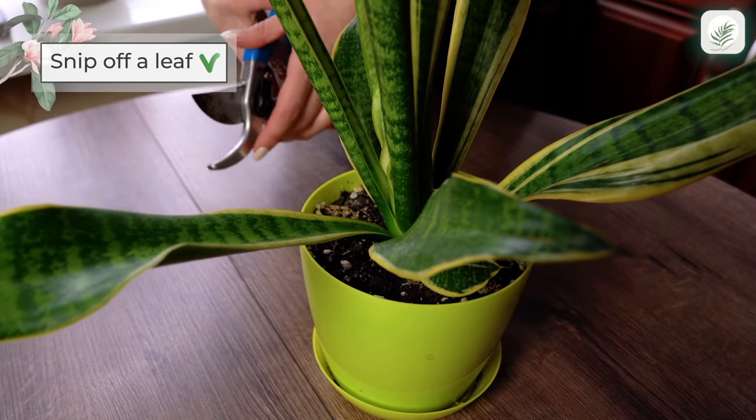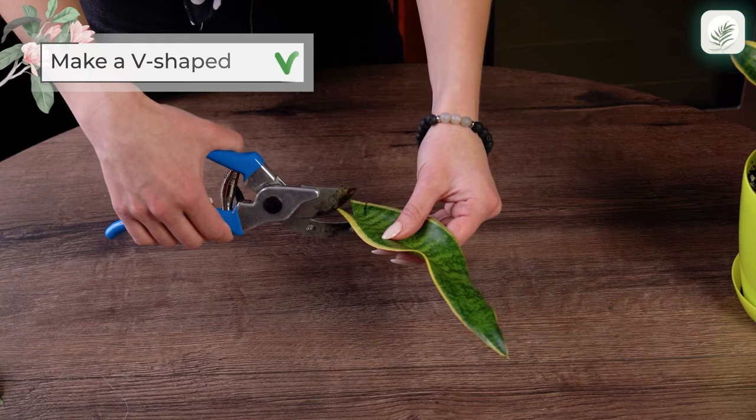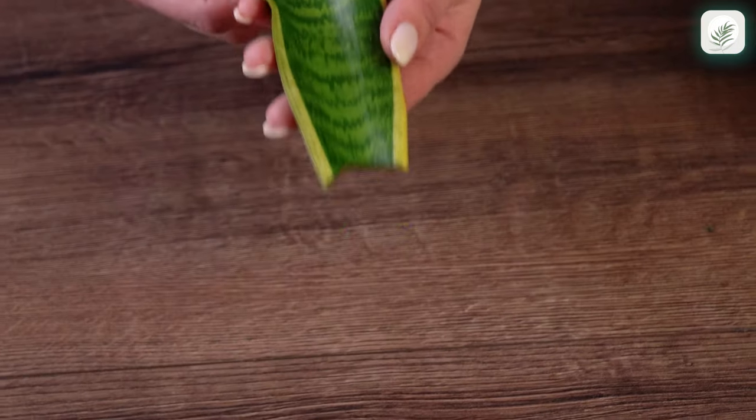Snip off a leaf from the mother plant. Make a v-shaped cut at the bottom of the leaf. This increases the root system surface area as the leaf comes into contact with water.